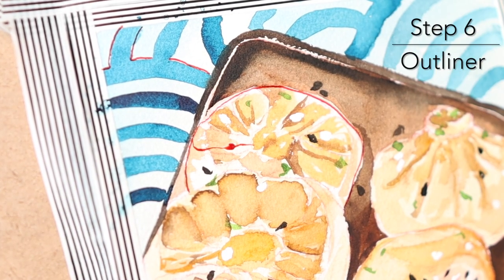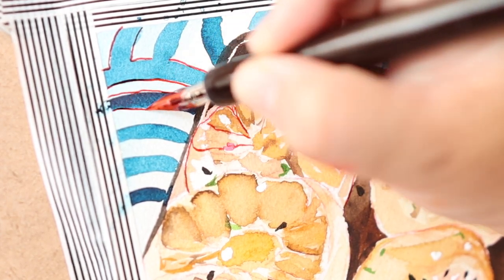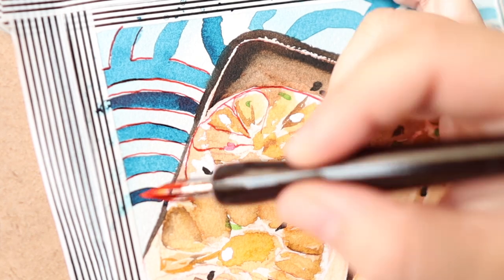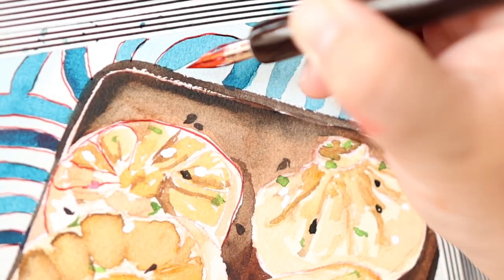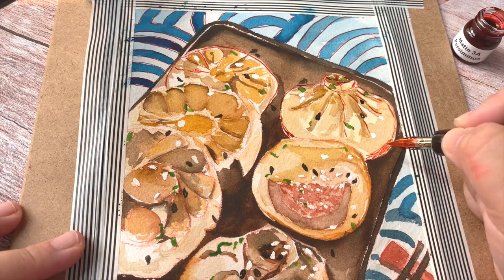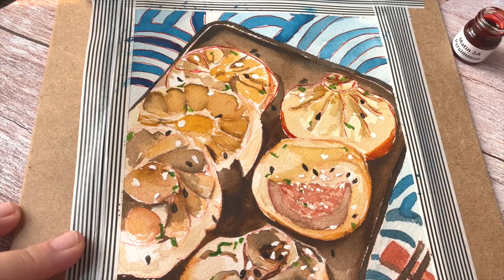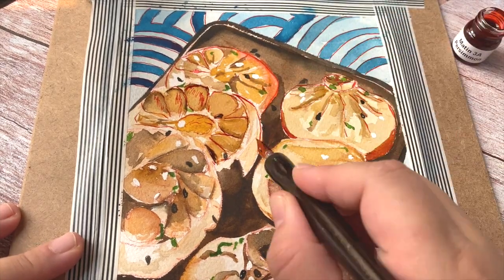For the outliner this time I'm using a red ink, which is from Dr. Ph. Martin's Concentrated Liquid Watercolor. I really like it — the color is vibrant and very easy to apply. Besides, it gives the picture a little bit of a cartoon style, which is very interesting.